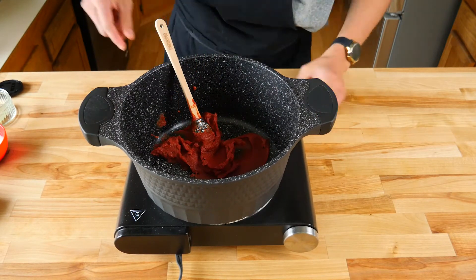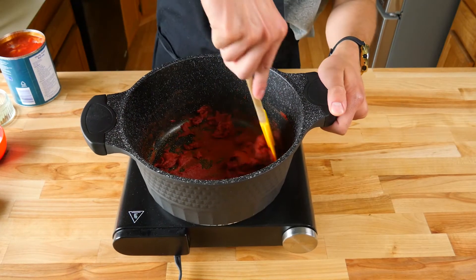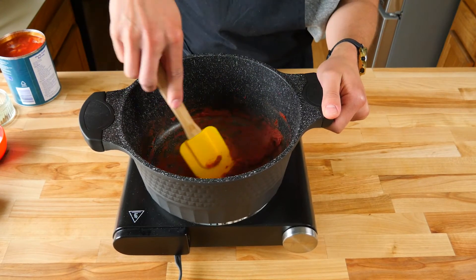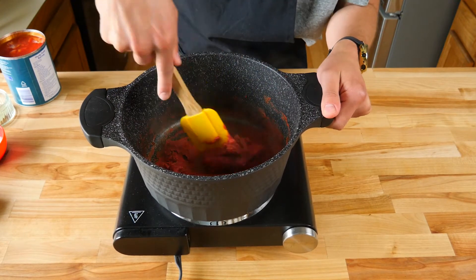This is the same method we used in our rigatoni olive vodka video. The best way to caramelize all your tomato paste evenly is to make a nice even layer on the bottom of your pan to ensure everything gets caramelized at the same exact time. It's important that you give it the occasional stir to ensure that you don't burn anything.